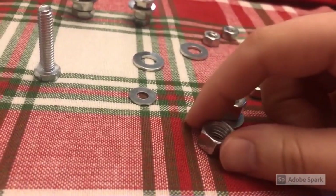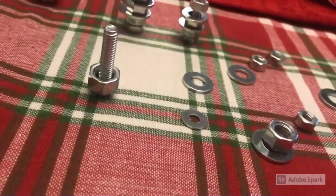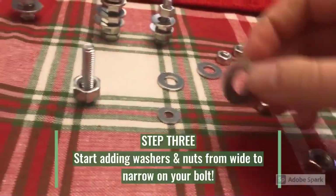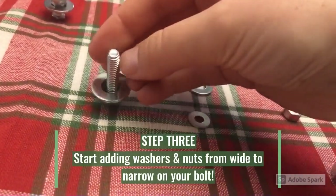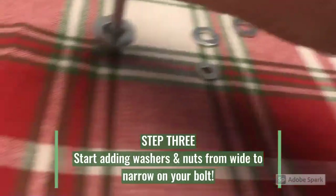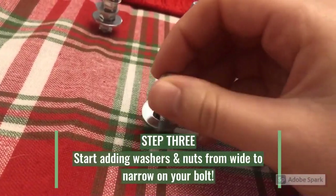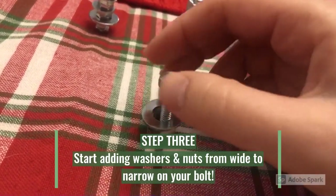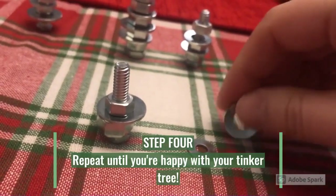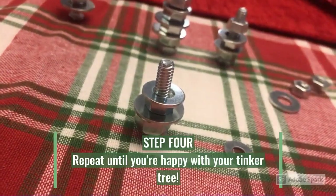I'm going to pick one of these nuts and put it on my bolt to make it look like a tree stem as best as I can. Now I'm going to take one of the widest washers and put that on the bottom, and then take another nut and put that on top. This one's a little bit more narrow so I have to screw it on. Now I'm going to basically repeat the same steps but find more narrow washers as I go up.